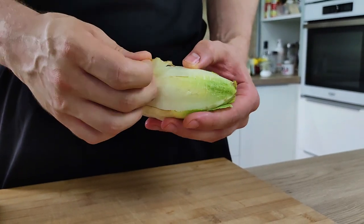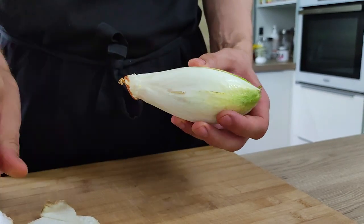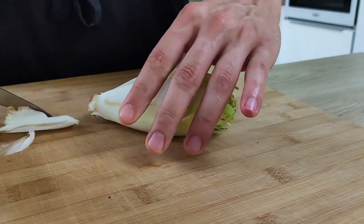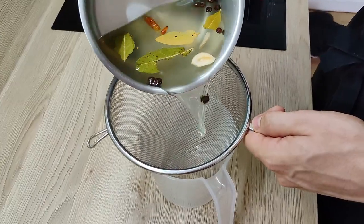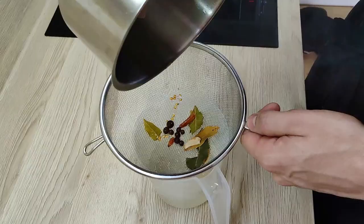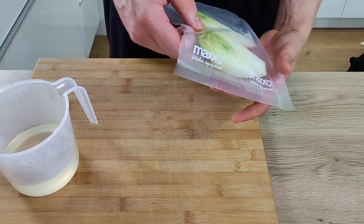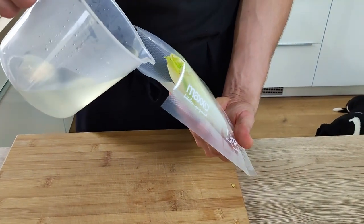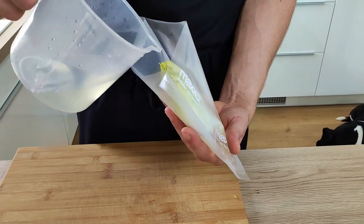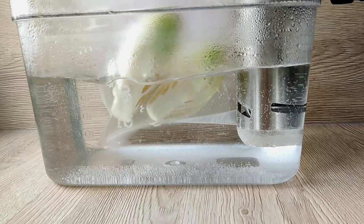In the meantime I can prepare my chicory — I just peel off the last few layers and cut it in half. My sweet pickle is done, all the spices are infused, so I strain it and vacuum seal it with the chicory. I'm going to cook it at 80 degrees Celsius for around 15 minutes.